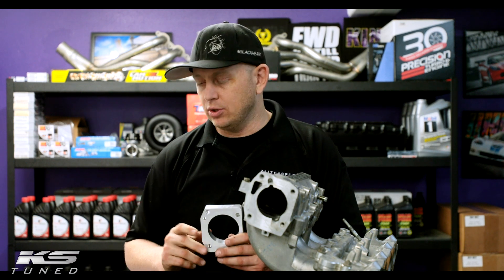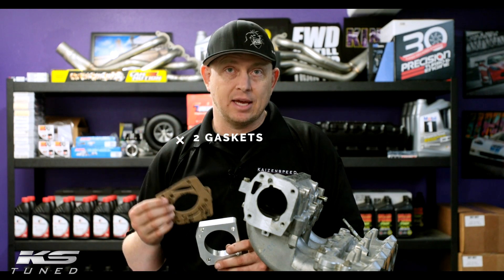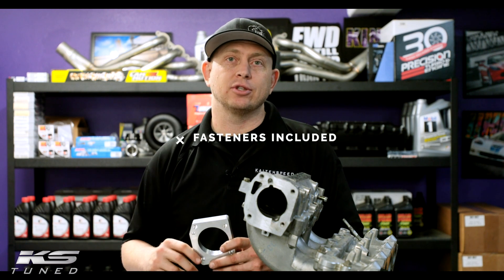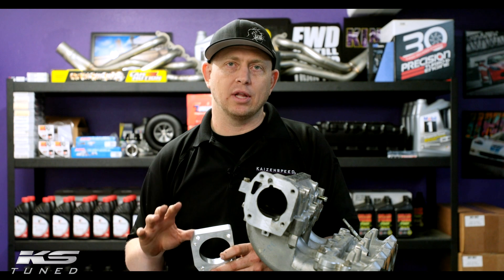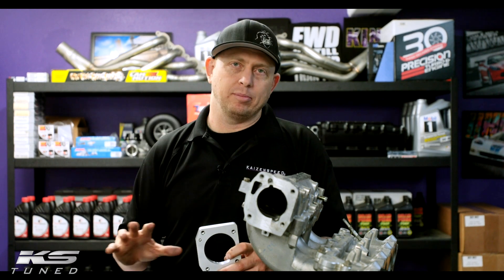When you buy a spray plate, you get two gaskets — 68 mil gets 68 mil gaskets and 74 mil gets 74 mil gaskets. Fasteners are included. This is intended for if you already have a nitrous kit, so we don't include jets, lines, or solenoids. This is a nozzle replacement.